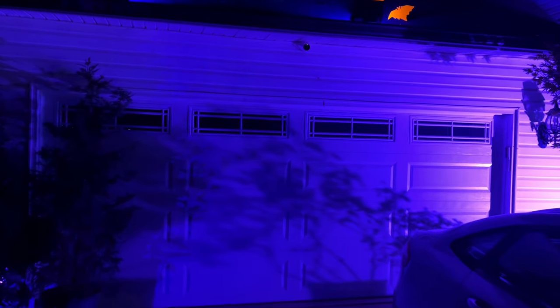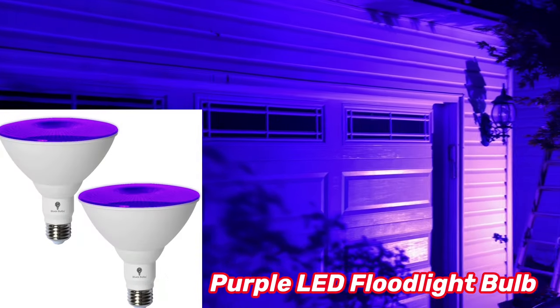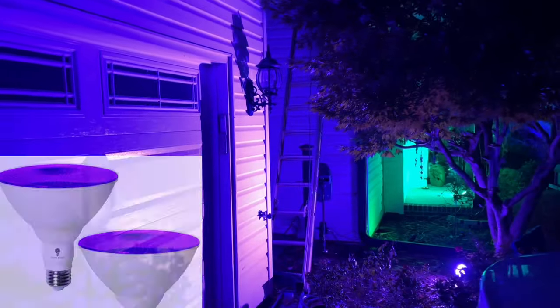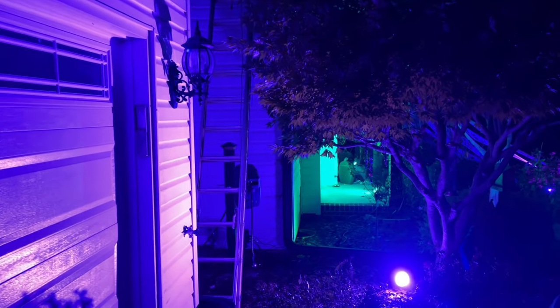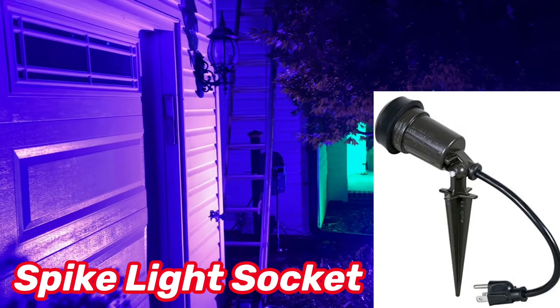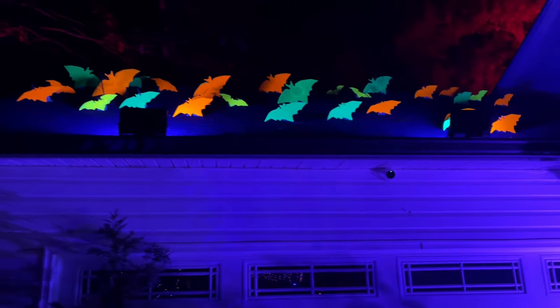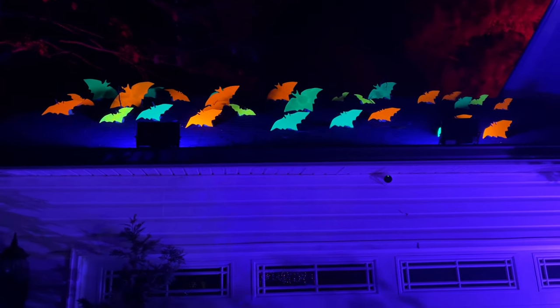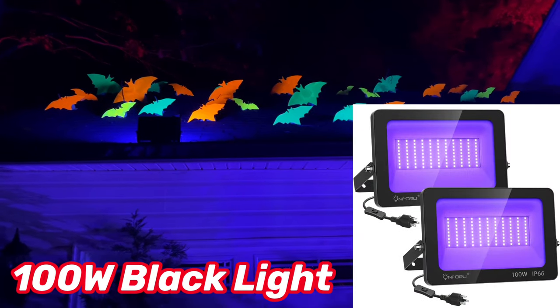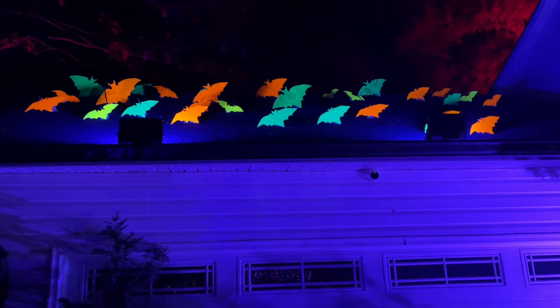For the garage purple hue, I'm using an LED floodlight bulb on the right-hand side in the bushes facing the garage, using a spike light socket — I'll include that in the description as well. For the roof, these bats are painted with phosphorescent paint and there are two black lights, one on the left and one on the right. Each black light is 100 watts.